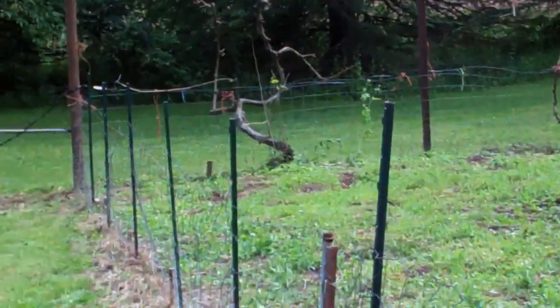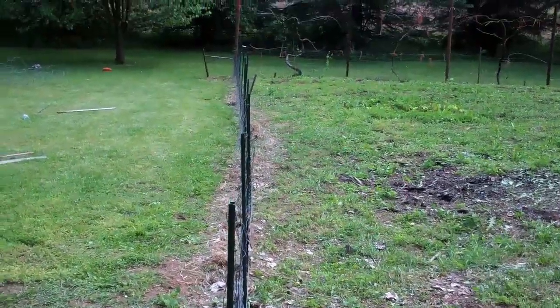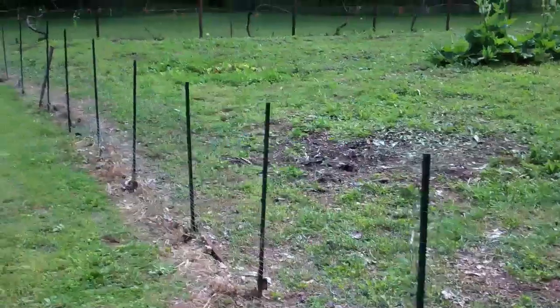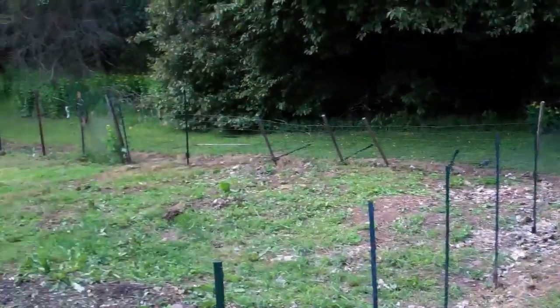Looking much better. We got the beginning of the front one done — the new posts are all pounded in and it's generally straight. We just have to pound them in a little more, just trying to get the preliminary line going. We still have the door down here, just like it was before. Just have to adjust that a little bit — it swings out and that'll be the door. Now we're going to move over to that side and clean that up.